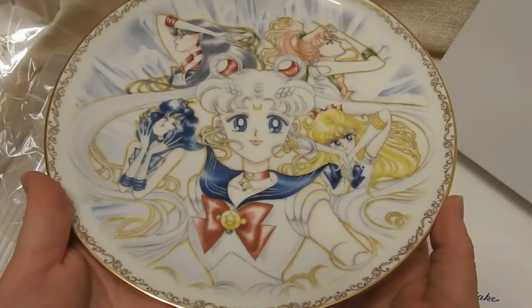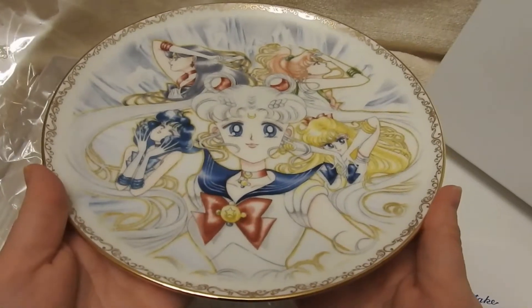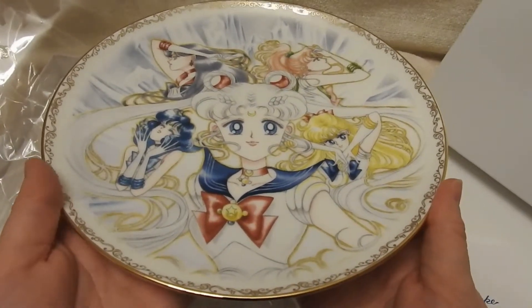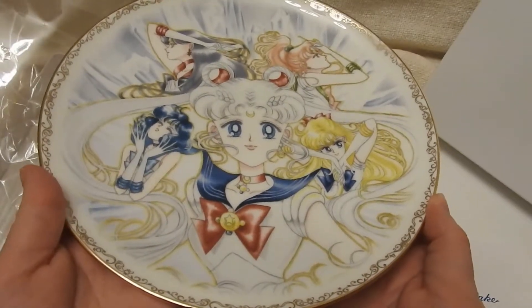This actually came in before my fan club renewal. I thought for sure this would come later, but nope, I got this first. It's so pretty.